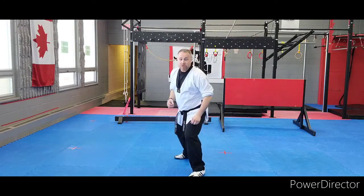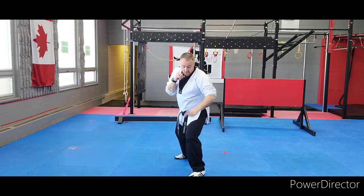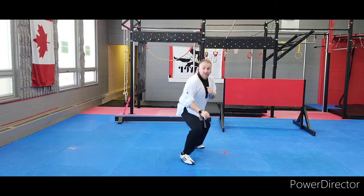So what I want you to do right now is get into a good fighting stance — knees are bent, hands are up — and you're going to switch and then shuffle back.